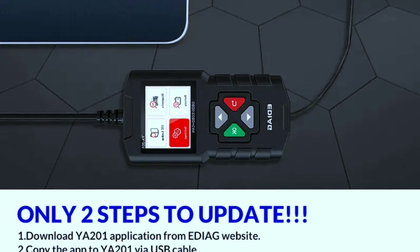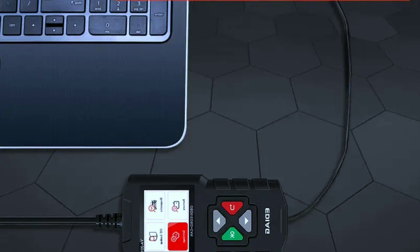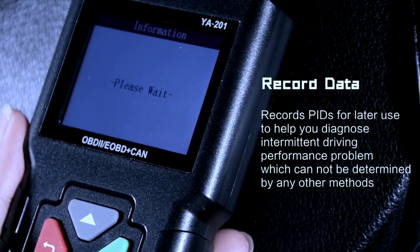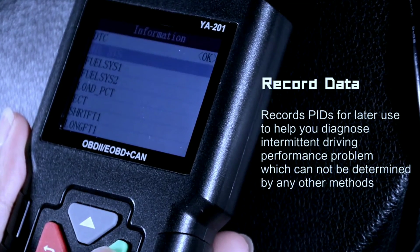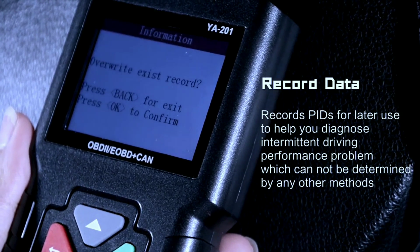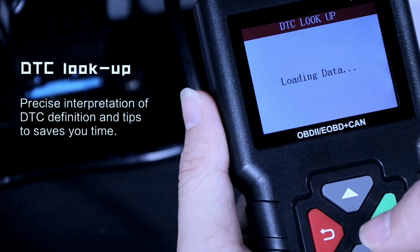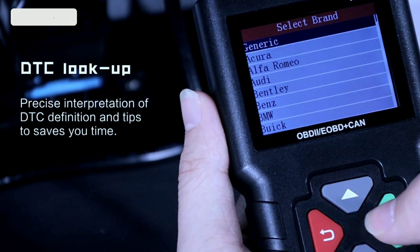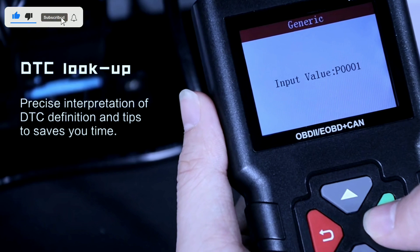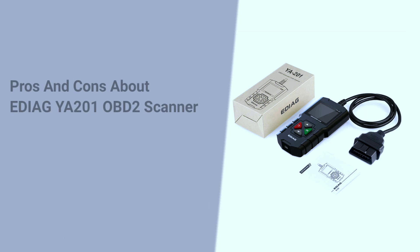Software updates can provide access to new features, improved compatibility, and bug fixes. Record your data: consider keeping a log of your vehicle's performance data over time — this can help you track any patterns or changes in your vehicle's health. Learn from the codes: when you encounter trouble codes, take the time to understand what they mean. This knowledge will empower you to make informed decisions about repairs or maintenance.